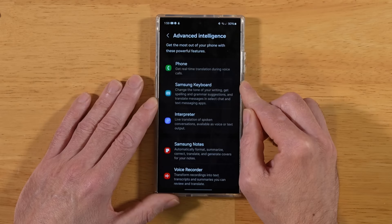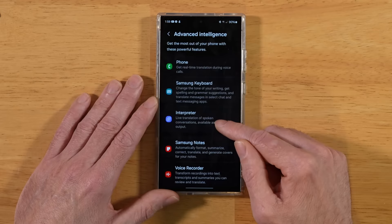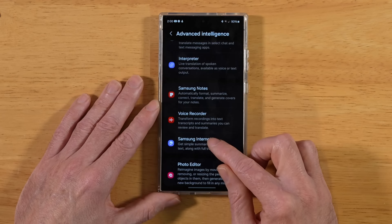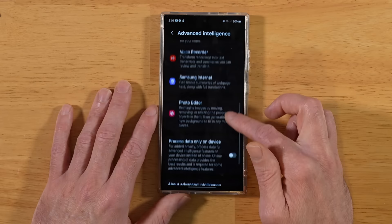Go back to Style and Grammar and turn that on. There are no options to set for Interpreter. Next, tap on Samsung Notes and turn Note Assist on. For Voice Recorder, scroll down and tap on Summaries — make sure this is turned on. Samsung Internet: same thing, turn on Summarize. For Photo Editor, turn on Generative Edits. And if you wish to omit online cloud processing for AI, you can do it on-device only by turning that toggle on.